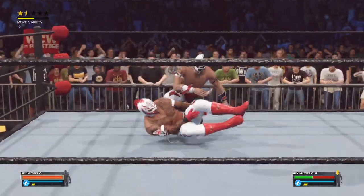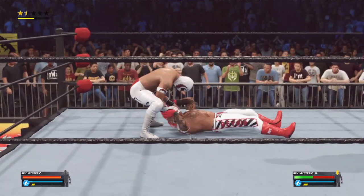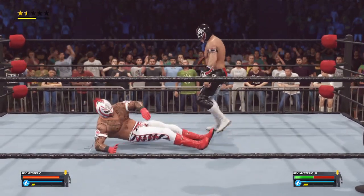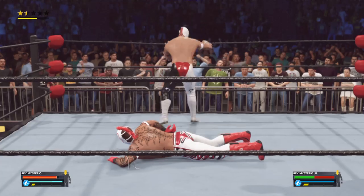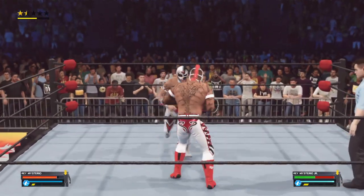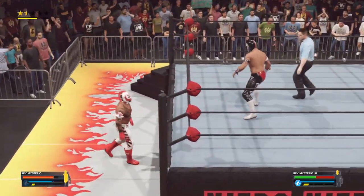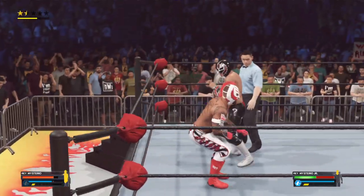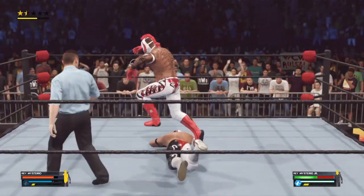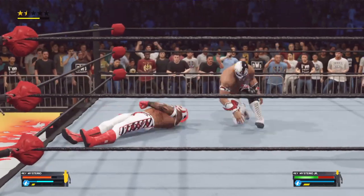Low dropkick right on the patella — talk about dismantling your opponent. Rolling neck snap — brutal! Kick right to the back. Gets inside the ring. Running Hurricanrana — beautiful! Sometimes you just gotta show off and show up.